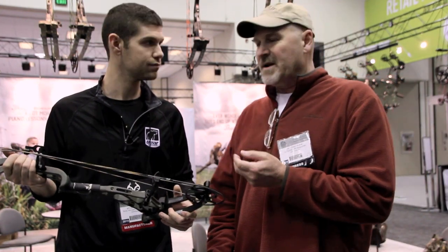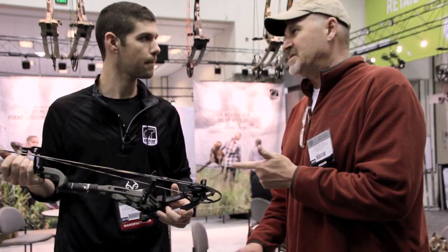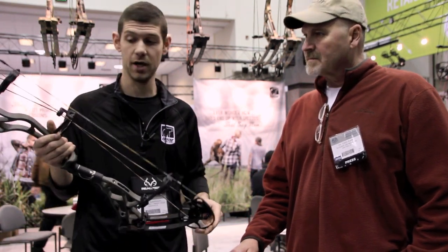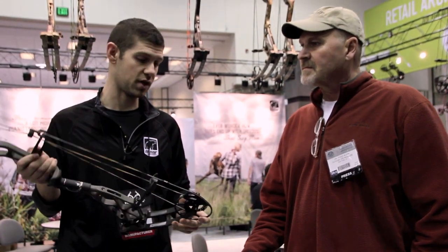Two things viewers are going to want to know: number one, what's the price, and number two, what's the speed? On the 30-inch axle-to-axle, the speed is 345 feet per second IBO. On the 34-inch version, it's 340 feet per second IBO. The price is $899, which is our flagship price.